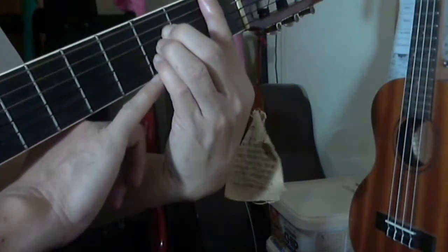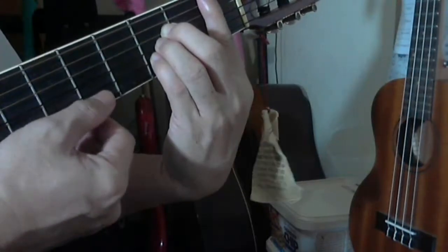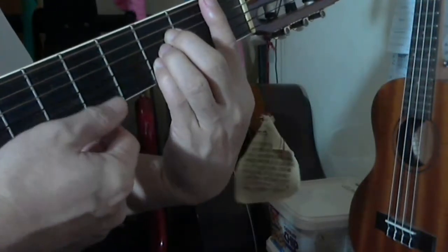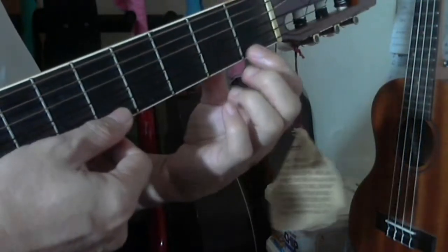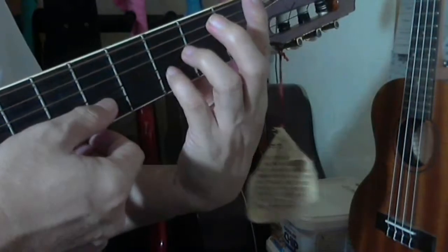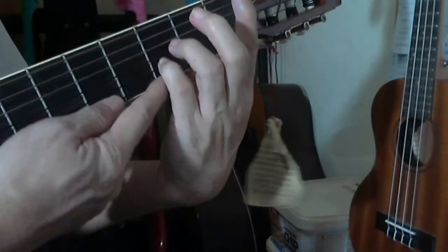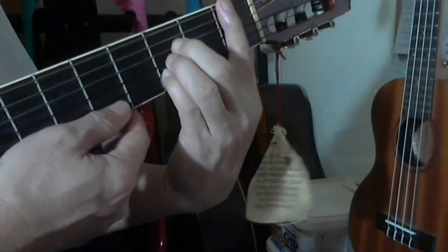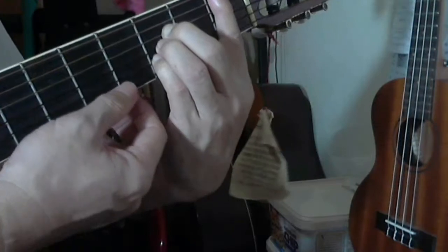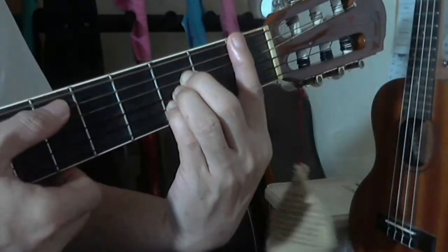Make sure that the first string is cleared of the skin of your pinky. If the skin of your pinky is touching the first string, it will not ring clear, as the first string is pressed by the index finger right at the first fret. You have to arch or bend your pinky enough to clear the first string. That's B flat — you only strum from the fifth string.